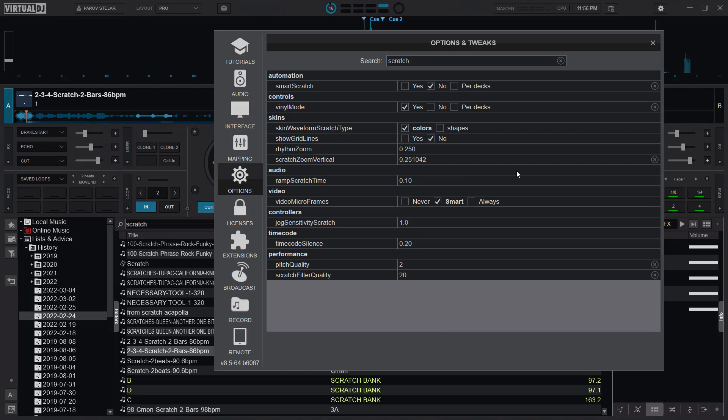Then look at the pitch quality. Per the algorithm: zero means the fastest scratch, one means a good scratch, two means a good scratch with good master tempo, and three is the best quality but will require a fast CPU. I have mine at two. For scratch filter quality, the bigger the value the better — I used to have it at 10 and I just changed it to 20, but I'll put it back at 10.